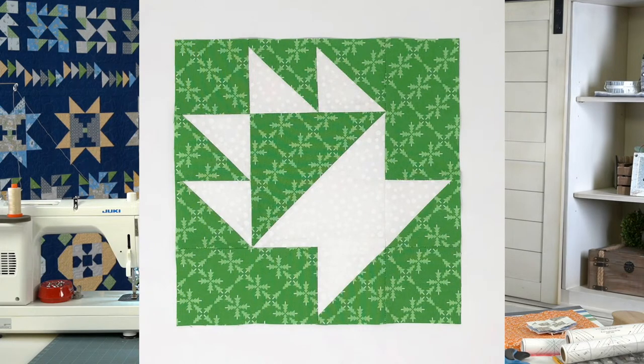I'm going to start by showing Barb and Mary's block. They used their brand new Christmas collection called Merry and Bright, which is shipping in May or June. I believe they made the 12-inch version. The whole collection is very large scale and it's so cute.